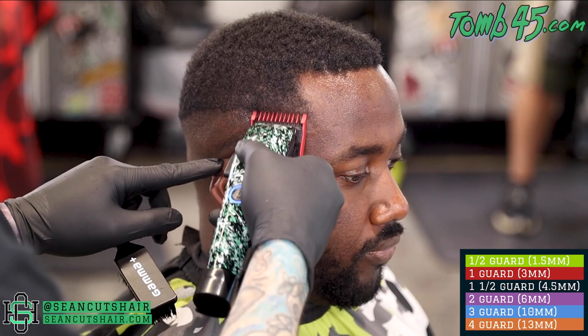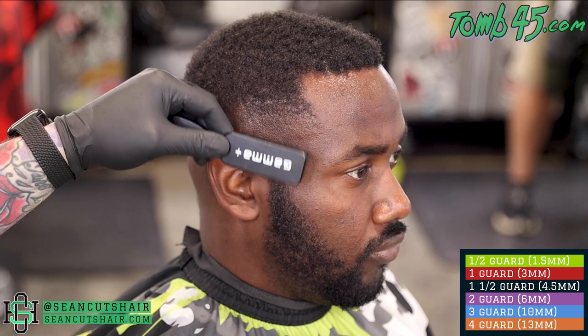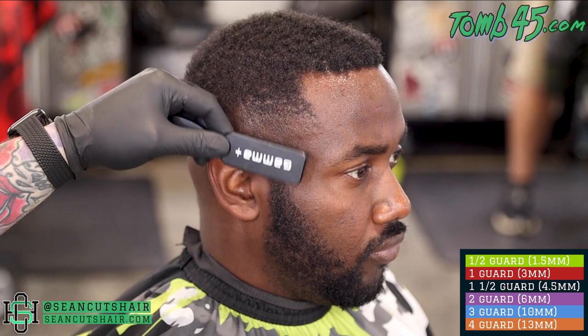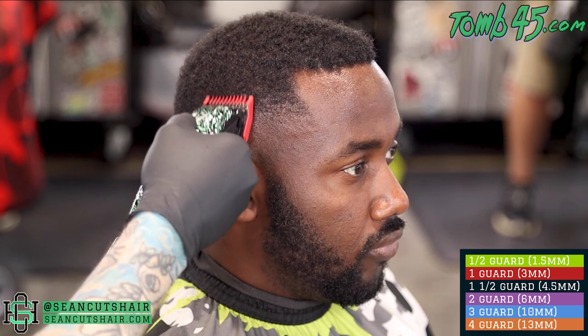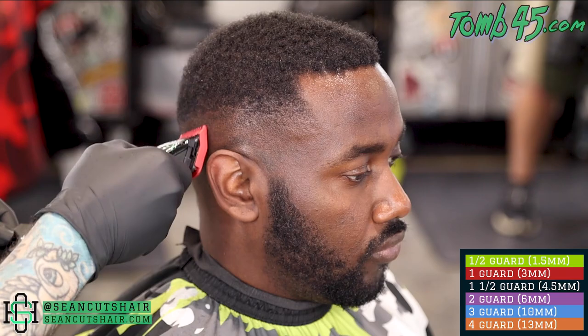Our next guideline will be with a one guard all the way open and we're gonna go up another three-quarters of an inch. Same thing - we're gonna establish the guideline and then work the line out from the bottom. Now on this texture of hair, when I cut up against the grain you can see the hair wants to stay where it got pushed to. So it's very important to keep brushing - as my man Beam says, brush one fade one. You want to hit the hair with the clipper and then immediately brush it back down and get it laying back down.